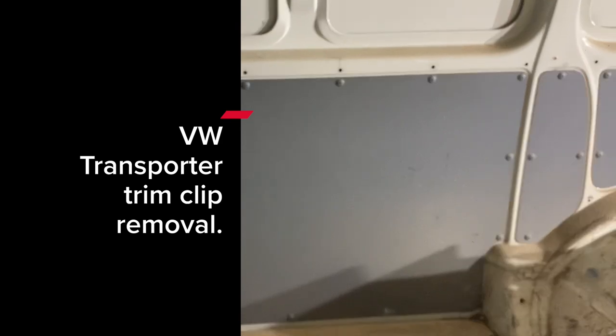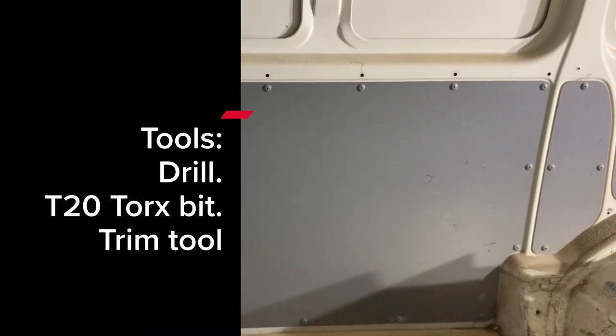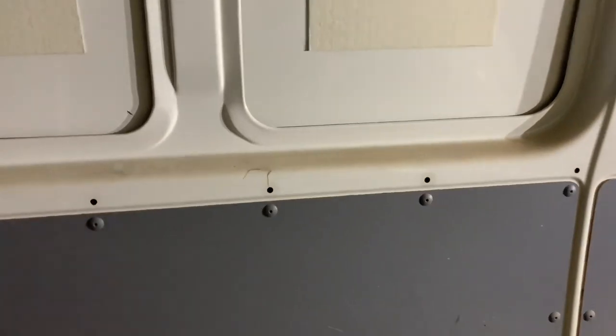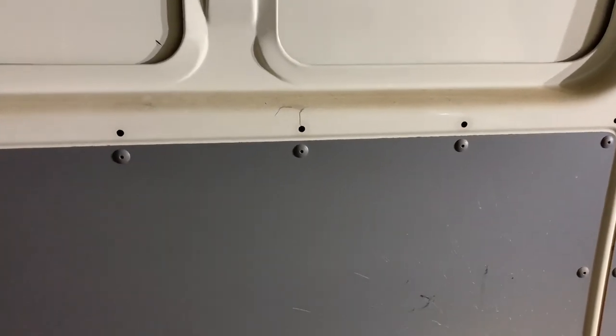Hi all, so today I'm doing another Transporter. We're just popping off these interior trim panels so we can insulate it, apply it, etc. There are loads of them all over V-Dubs and they can be a bit of a pain to get out — you can mangle them if you do it the wrong way, and you might want to be reusing them.